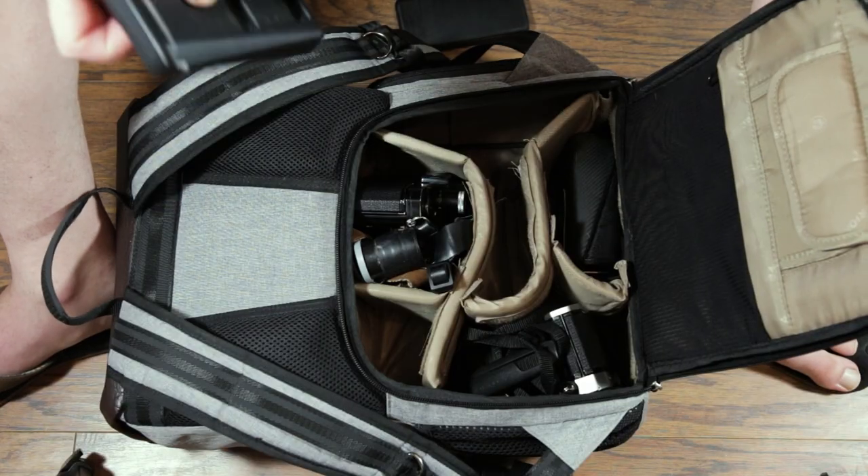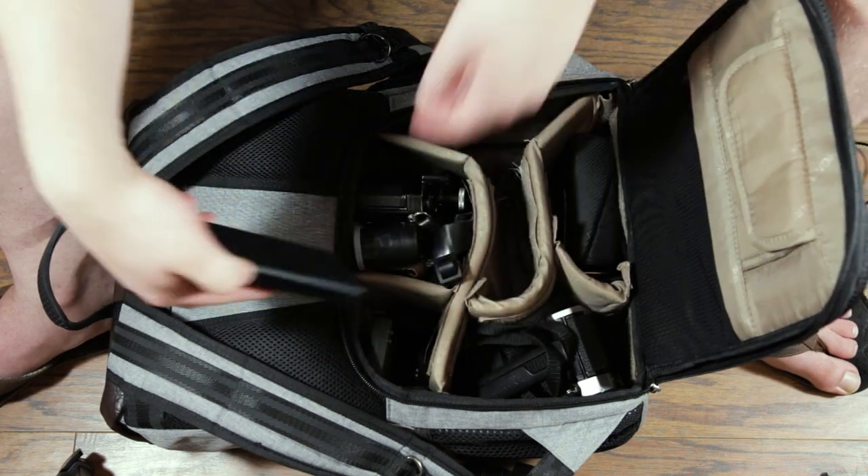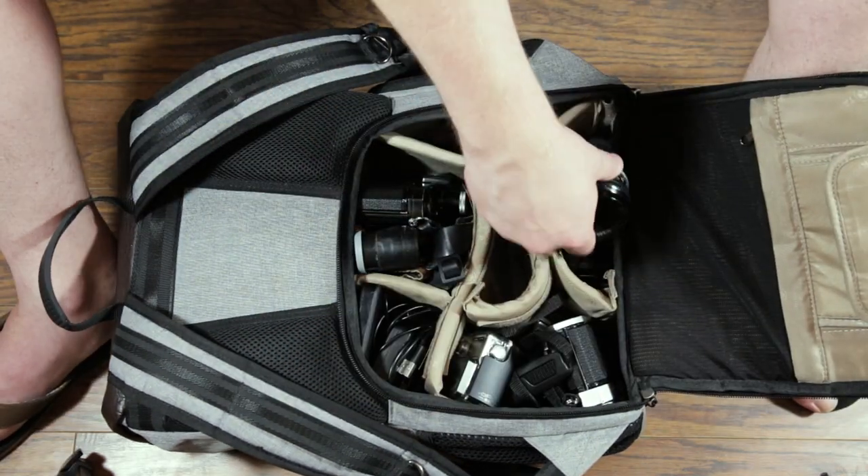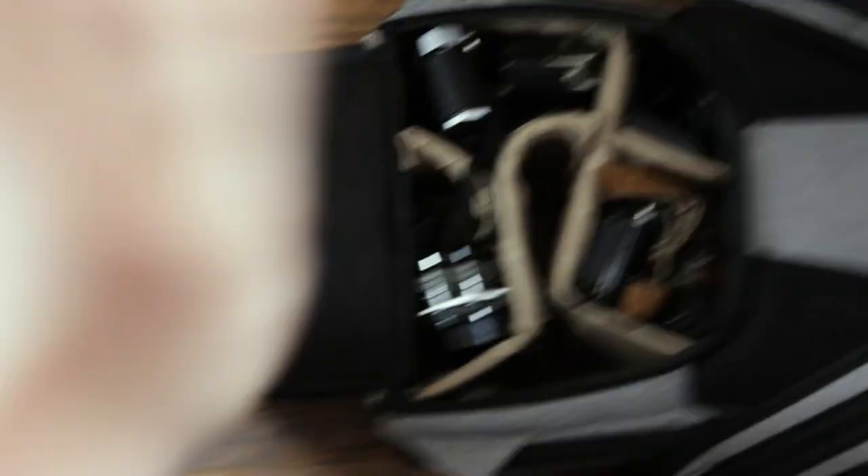I've got batteries on batteries on batteries, a charger, a battery power pack, a little mobile power bank. I've put my extra lens on top right there. I've got a variety of power charging cords and another microphone for some reason — just trying to cover my bases here. These are going to go right here.